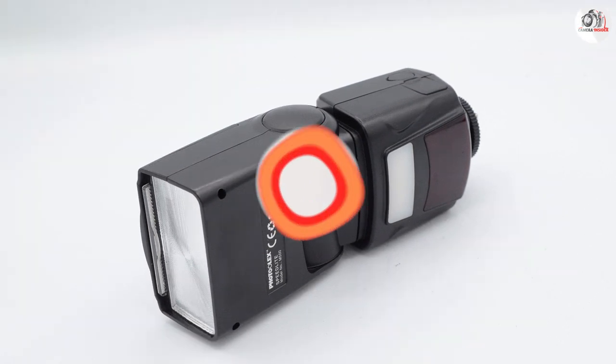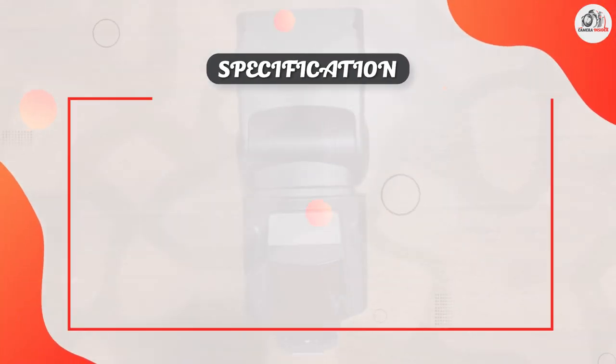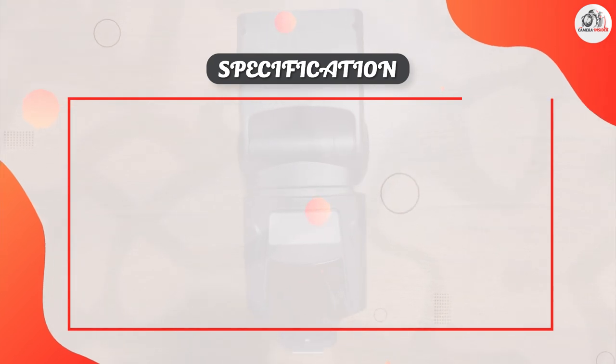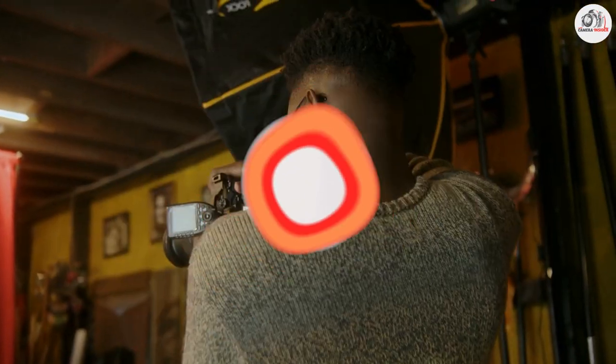One thing you really have to like about the design of this flash is the adjustable head. You can swivel it up and down and left and right, giving you the flexibility to direct the light exactly where you want it.